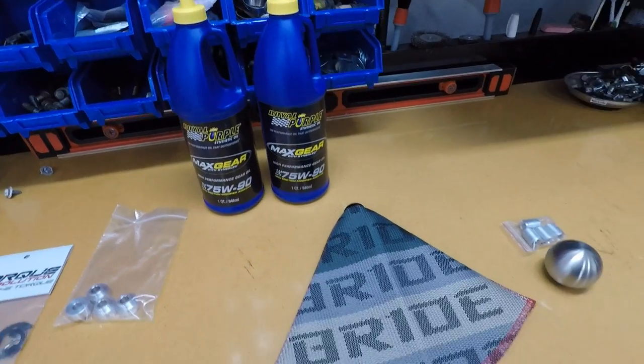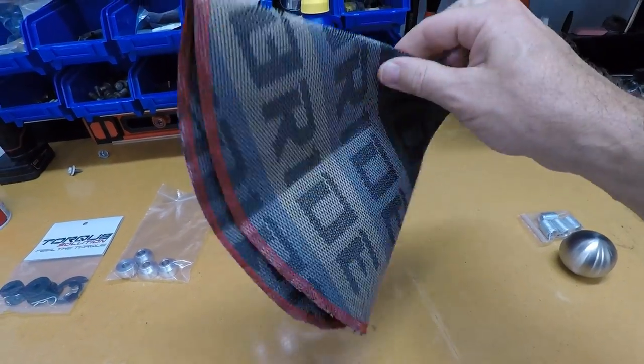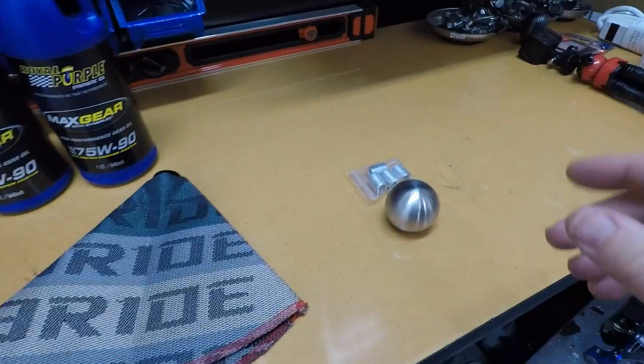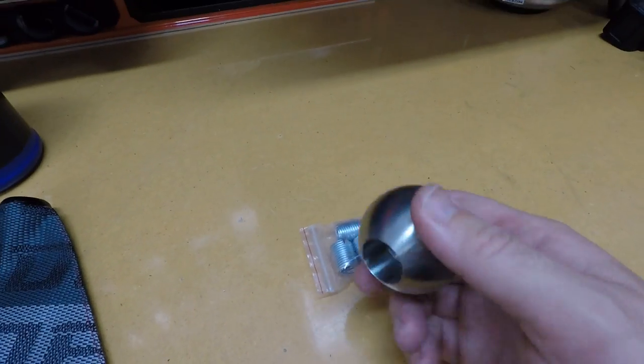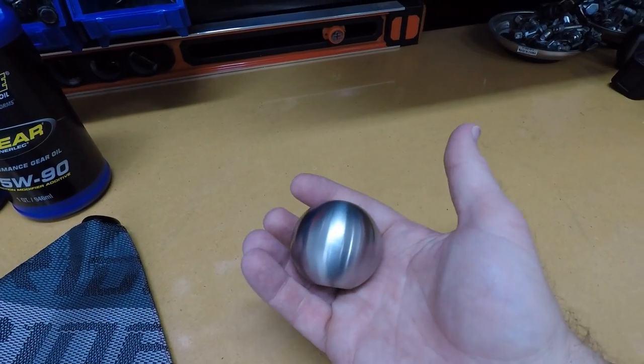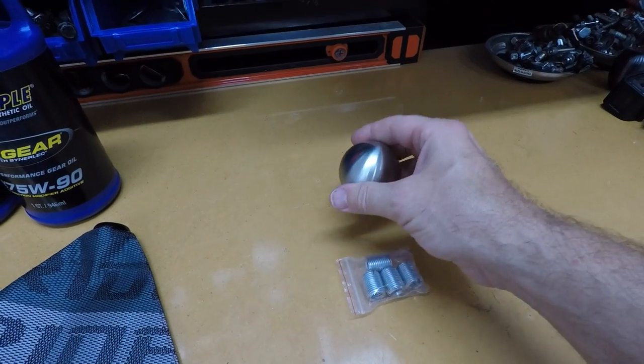We are going to install a cool new shift boot — this one happens to be a Bride one, got that off Amazon. And a cool new shift knob that I got off eBay. This sucker weighs a pound, it is killer heavy, so it should make our shifting a lot more precise. Of all the things we're going to do today, changing your transmission fluid is going to be the biggest pain in the butt, so we're going to knock that out first.